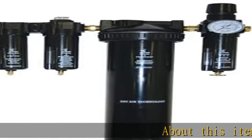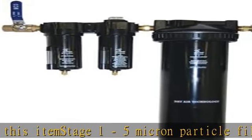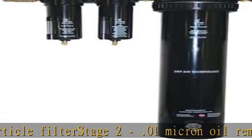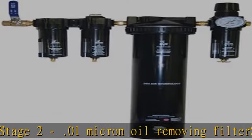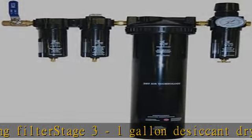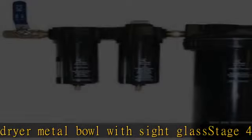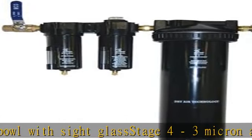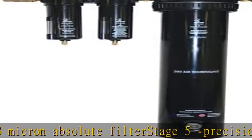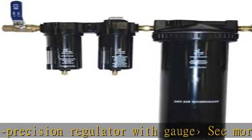About this item: Stage 1 - 5 Micron Particle Filter. Stage 2 - 0.01 Micron Oil Removing Filter. Stage 3 - 1 Gallon Desiccant Dryer, Metal Bowl with Sight Glass. Stage 4 - 3 Micron Absolute Filter. Stage 5 - Precision Regulator with Gauge. See more product details in the description to get this product today at the best price.